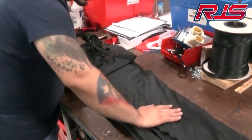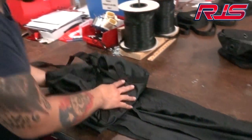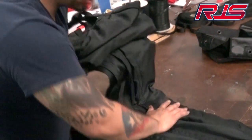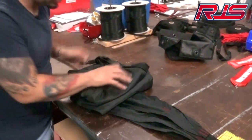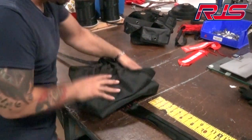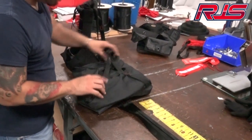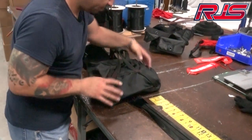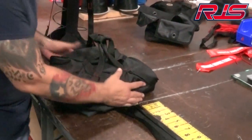You take it from the bottom and start folding it layer after layer, one by one, just keep laying on top of each other until you get to the very end of the line. Once you're at the end of the line, tuck it all in like so. Make sure it's like a square.